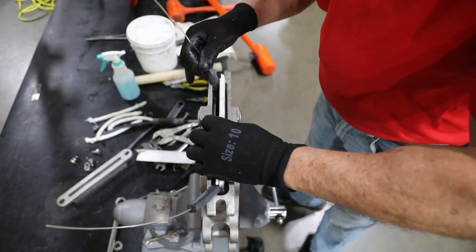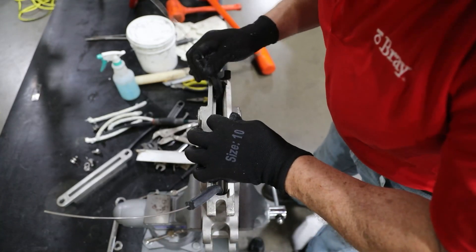Reinstall the chest liner into the valve body, ensuring the groove in the liner sits around the valve seal and seat.